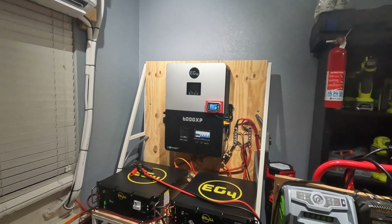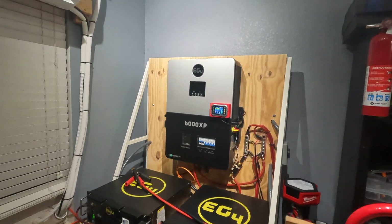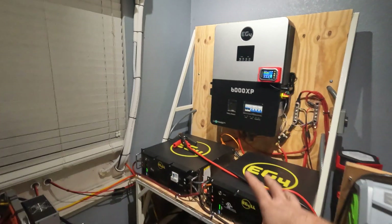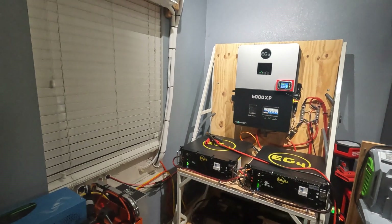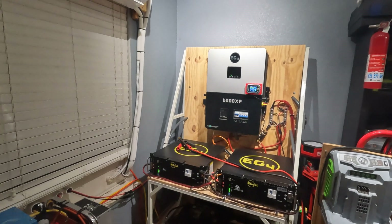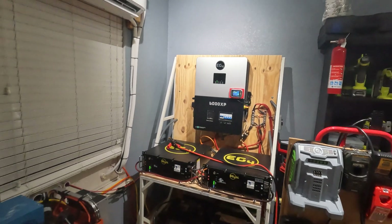Today we're going to be doing a little bit of a load test on my 48 volt power system. We built this a while back — if you check out my previous videos, we put this whole nice solar power cart together. And honestly, the system has been great. I've had zero issues with it. But I've mainly been using it to power my mini splits, charge an electric car on 120, so mainly 120 volt loads.